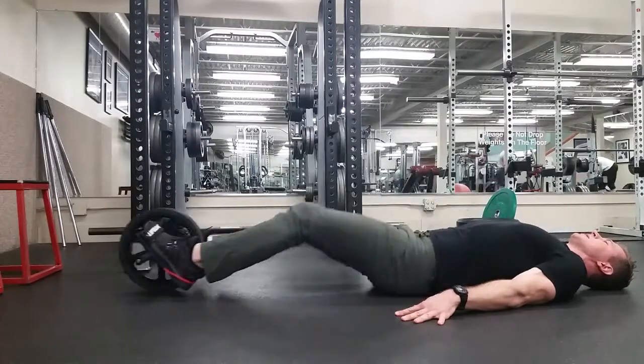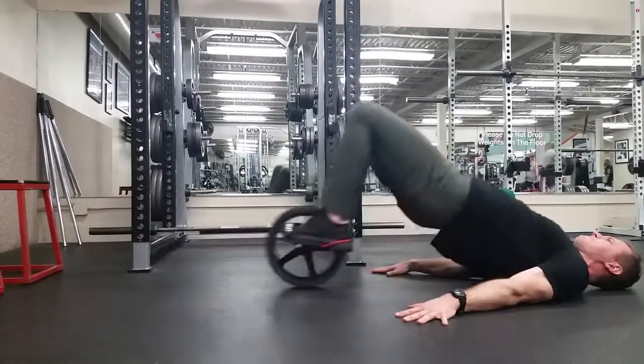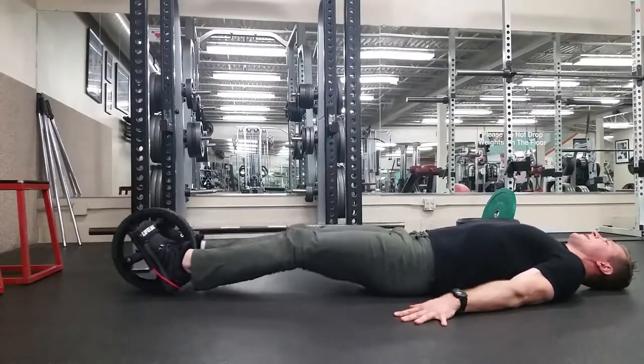Lift the hips, pull the heels in as far as you can, set the hips back down. Lift up, pull in, and set back down.